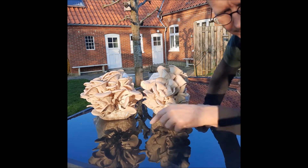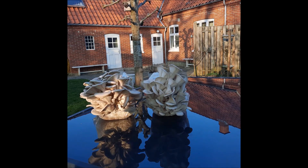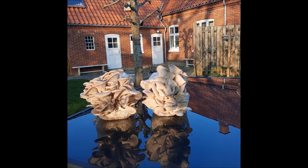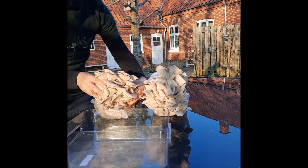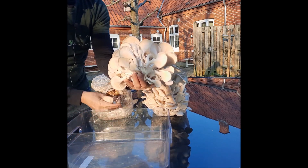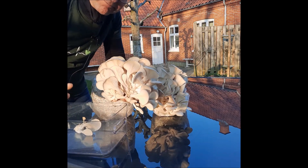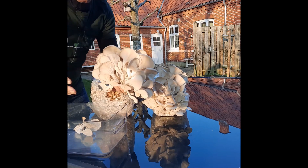Så nu vil jeg høste. Whoop! Vi twister bare lige en gang her. Fem stjerner herfra, fem stjerner for prisen, fem stjerner for oplevelsen, og fem stjerner for den store mængde svampe det giver. Prøv det derhjemme selv. God fornøjelse!